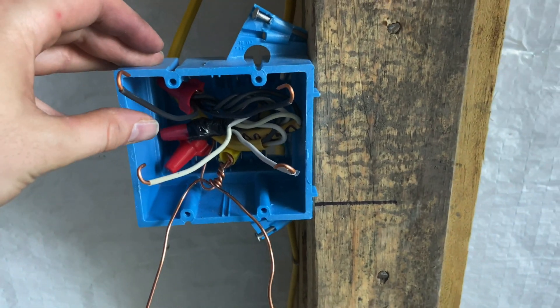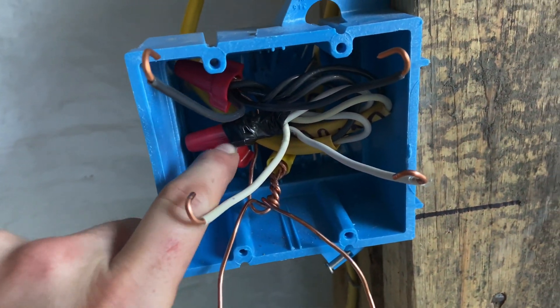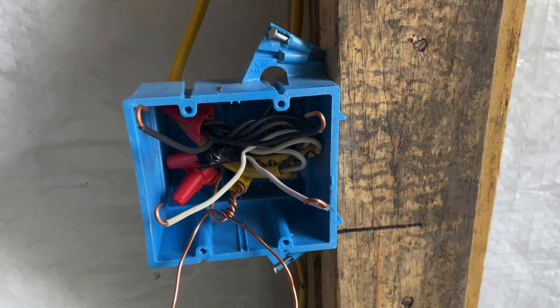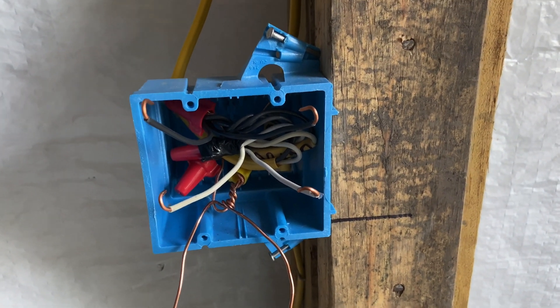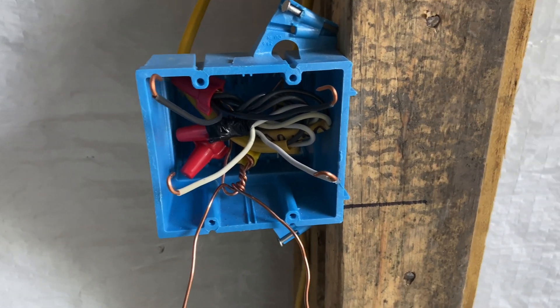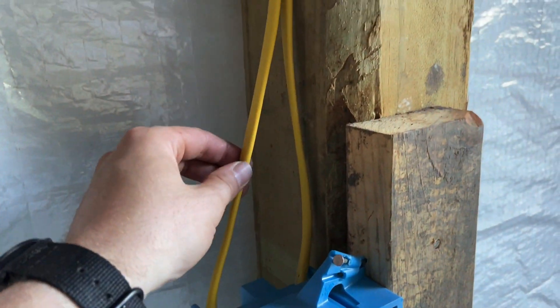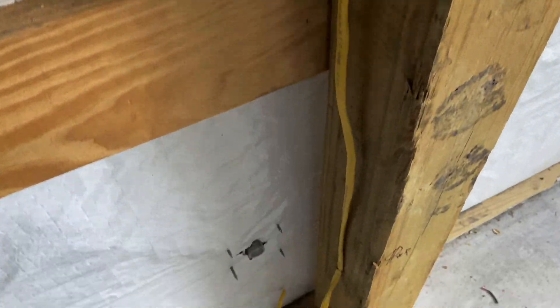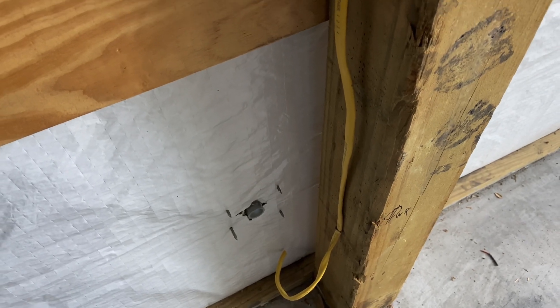But I think it will work. I believe it is to code — there's nothing unsafe about it. I've got all the proper joints, and I twisted the wires before I put the wire nuts on using my linesman pliers. This one's got a little more in it because not only do we have two wires coming in, but we also have a third wire going down to an outdoor outlet right there.